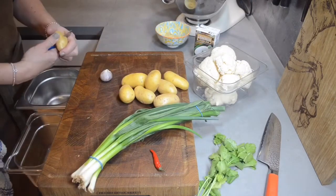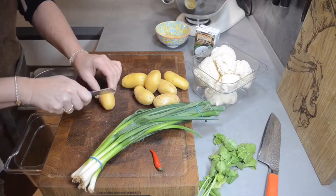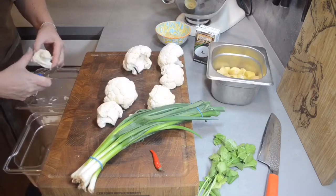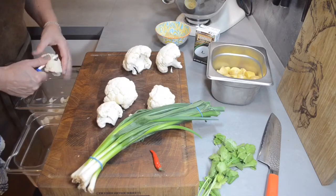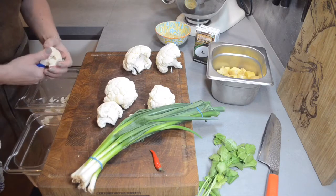First of all we start with cutting all the ingredients. I start with the potatoes and I don't make the cubes too small, also with the cauliflower. I leave it quite big because it's a slow food cooking lunch or dinner, and if it is too small it's getting too soft.